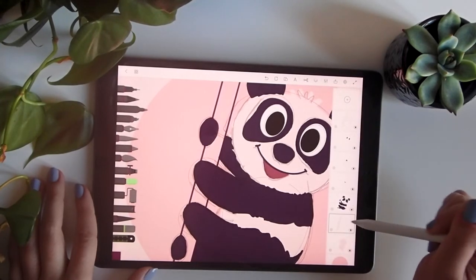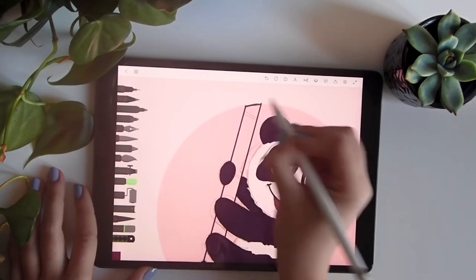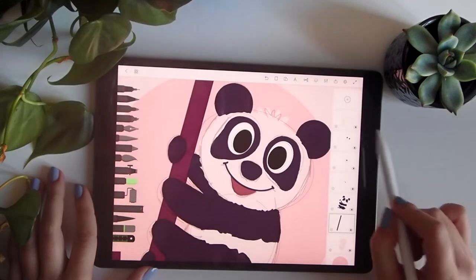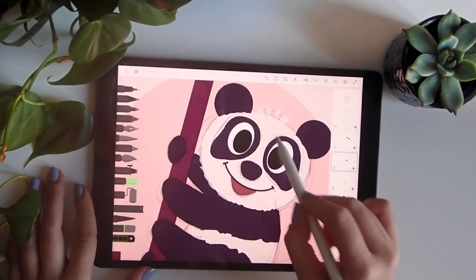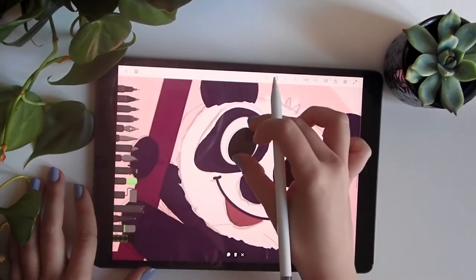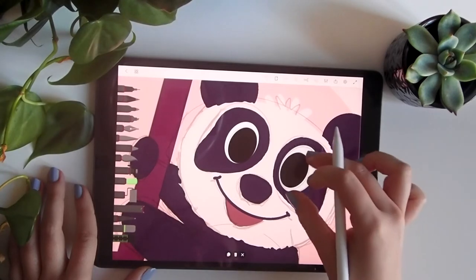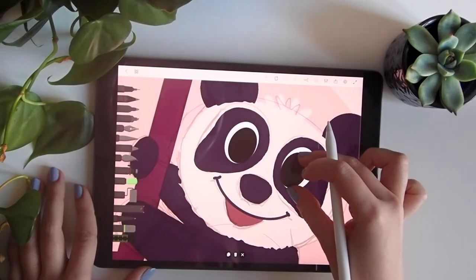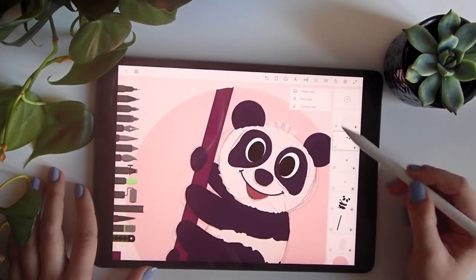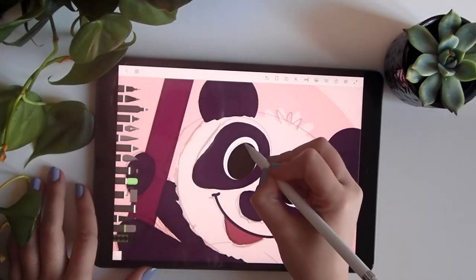I used this purple color because I wanted it on a lower layer, not affecting the main illustration. The eyes might be a bit bigger than expected, so I'll select the eyes layer, select it, and make it just a bit smaller — first one, then the other. Like this — I like it better. Then on top of this layer I'll do a new layer.